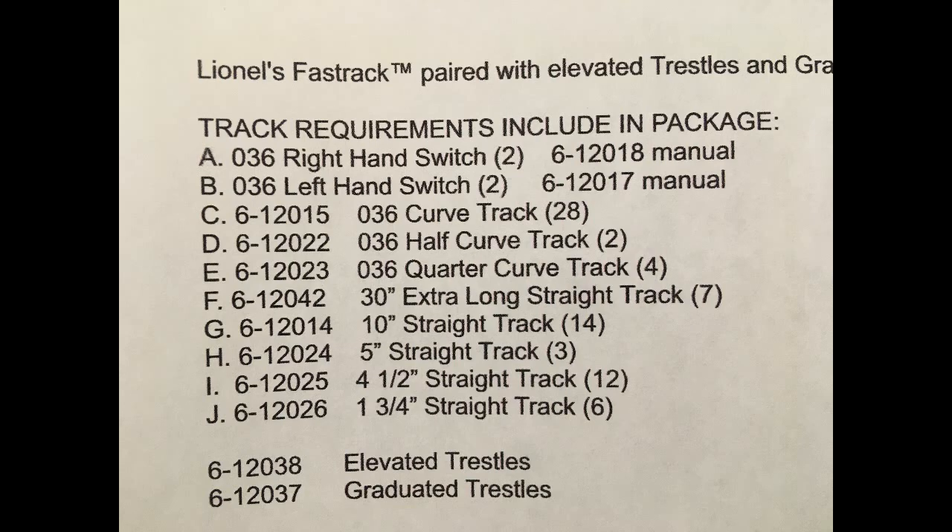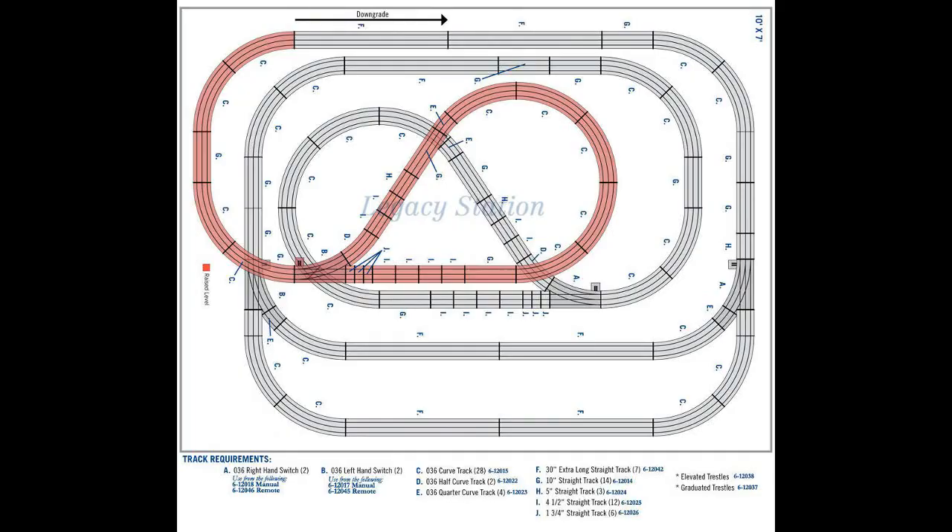The model numbers of each track are listed next to each description, and the letters next to each track requirement correspond to the picture of the plan.